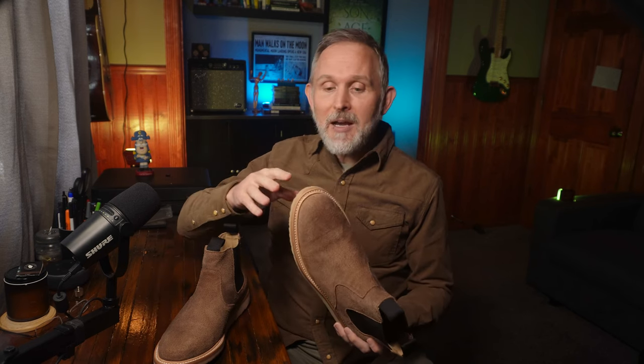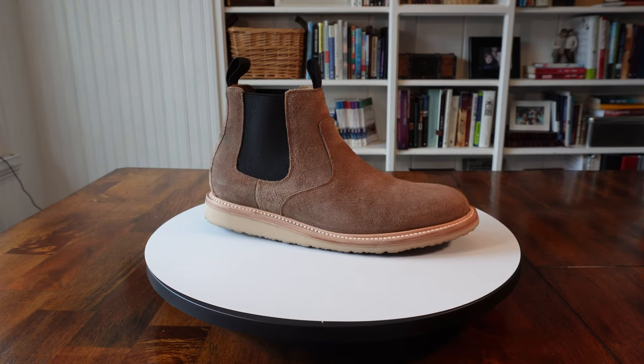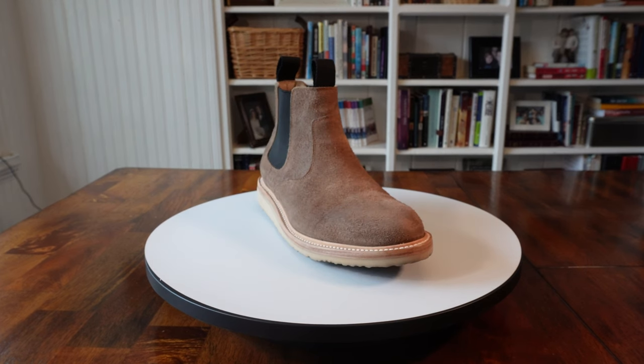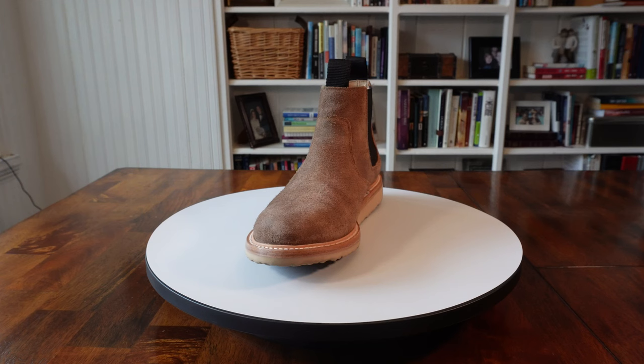I'm also getting something that's recraftable, although I may be a bit biased because rough out leather is actually kind of my favorite leather. These boots are also comfortable and they break in pretty quickly. The pull tabs and the leather lining make them easy to pull on and off, and the soles are easy on my feet. All in all, I really like the way they look, the way they feel, and the price tag — it's the trifecta.